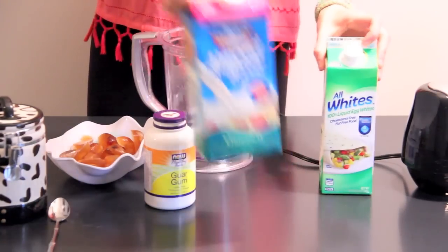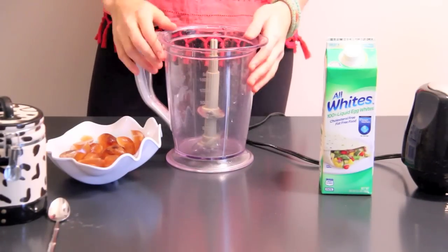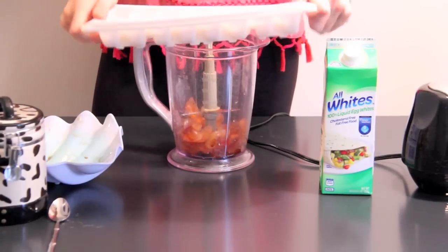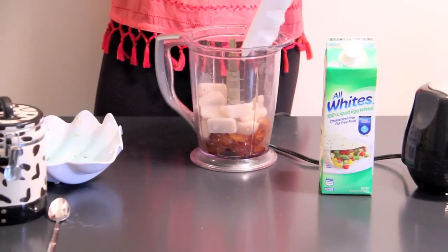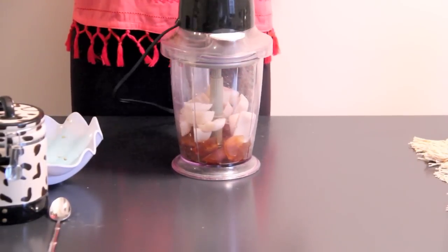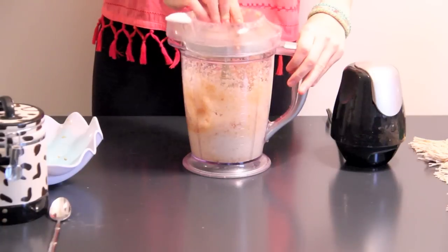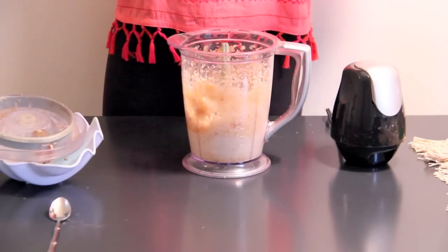First what we're going to do is put the ice cubes into our Ninja. If you don't have a Ninja, you can just use a blender or a food processor or whatever you have available. I'm just going to blend this a little bit to get it kind of broken up. Next, I'm going to add about a quarter cup of stevia, and I'm just going to eyeball this because I make it so often.